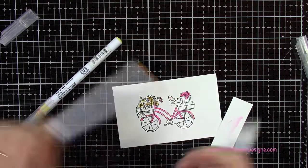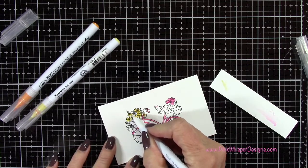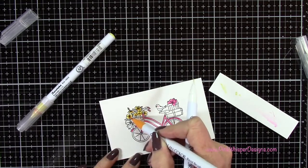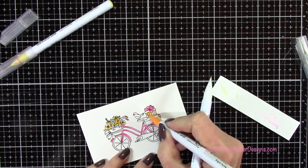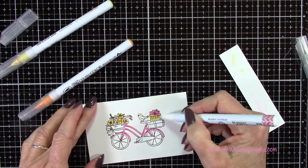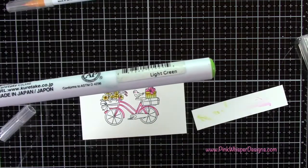I switched to Bright Yellow and Pale Yellow to do my flowers. I put a little of the pale yellow on first, then the bright yellow, and I'm just blending those out a little bit. All of the products I'm using in today's video are listed below and also on my blog. To clean your blender pen, just scribble it on scrap paper until it goes clear, and then you can change to the next color.